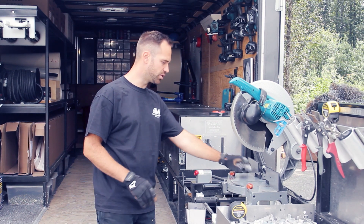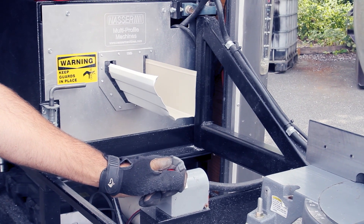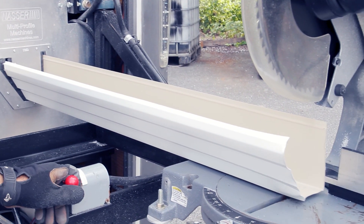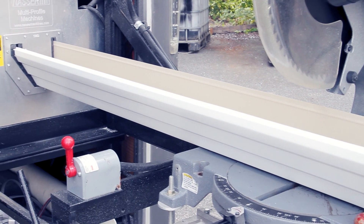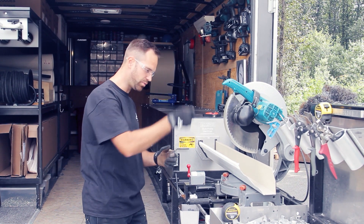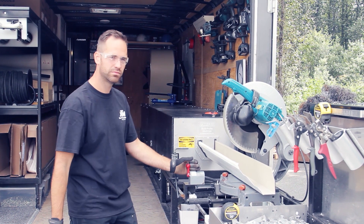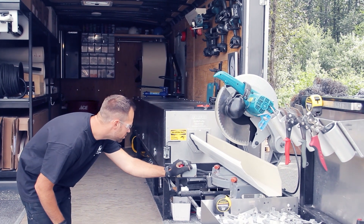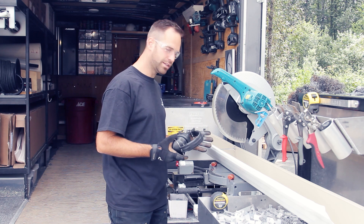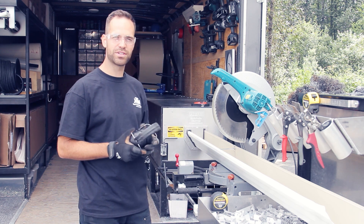Let the gutter material come out. Usually the first wrap of the coil is a little bit damaged, so we let it run past and then we cut it off with a saw. So now we want to cut the gutter — make sure that you're wearing proper safety gear.